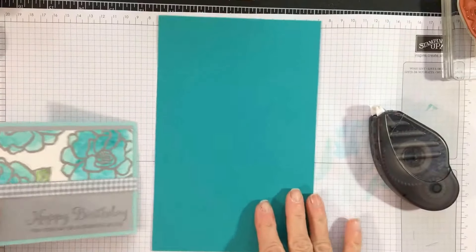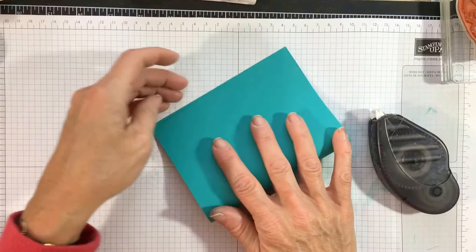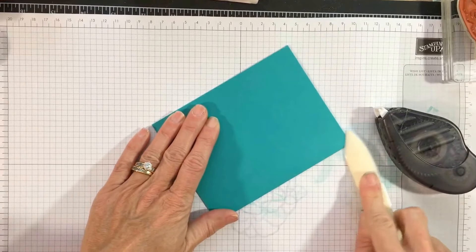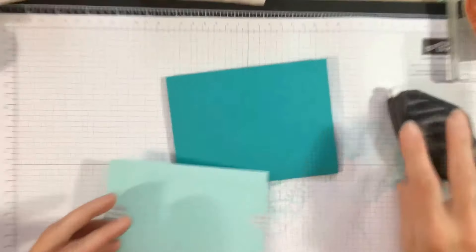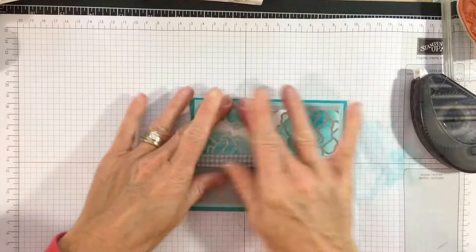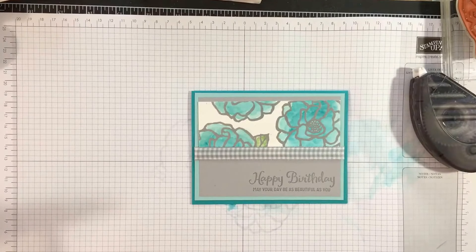I'm gonna take my card base — my card base is eight and a half by five and a half — and I am going to fold it in half. I'm going to take my bone folder and just crease it nicely. I already did the fast fuse, so I'm going to attach it to my card base, right there.